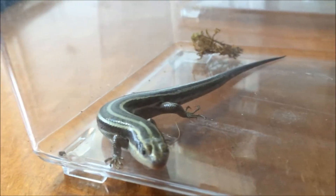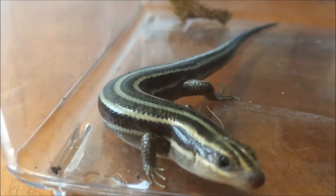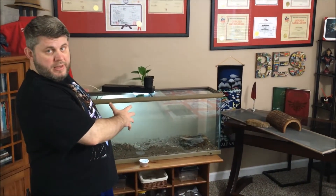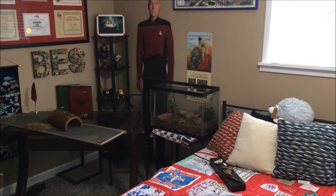So we're going to work on the terrariums. To give you the recap: the 55 gallon — this big one — we're going to set up for the mama and the dad, and then the 20 gallon over there we're going to set up for the babies.